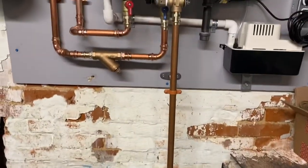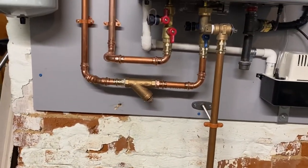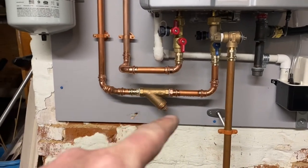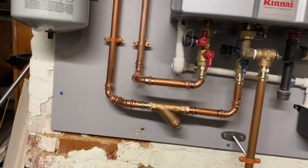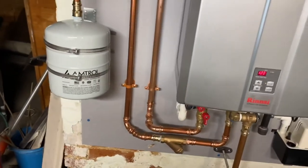Got our relief valve and drip tube. There's a little bronze Y strainer to keep any big debris out of the screen that's in the heater.